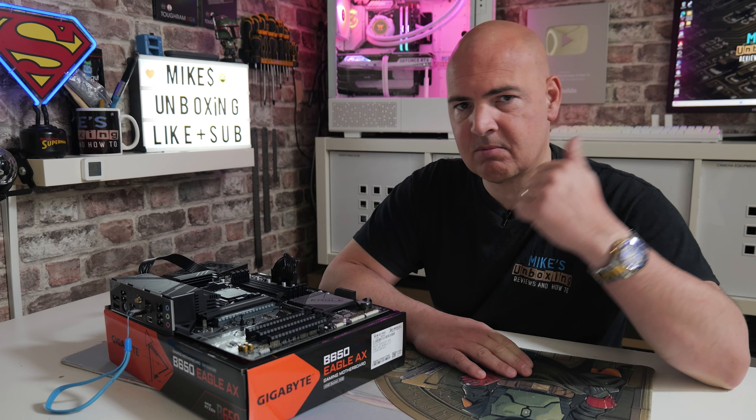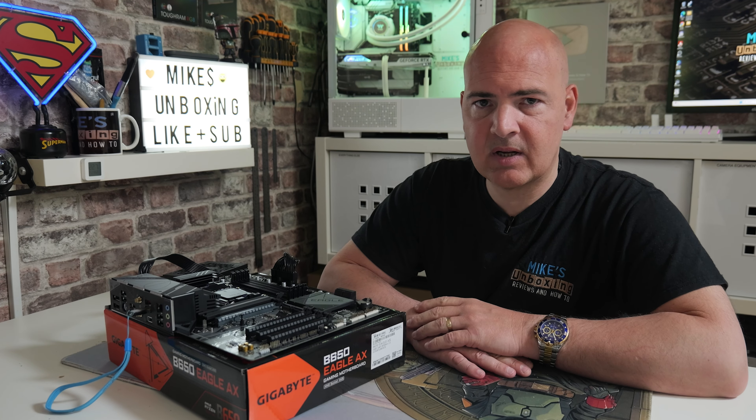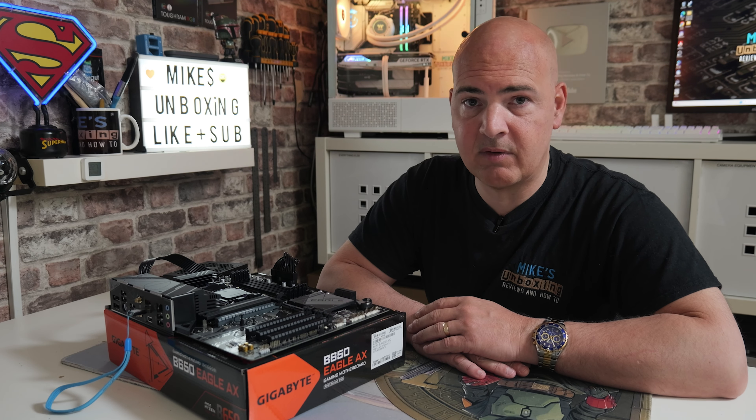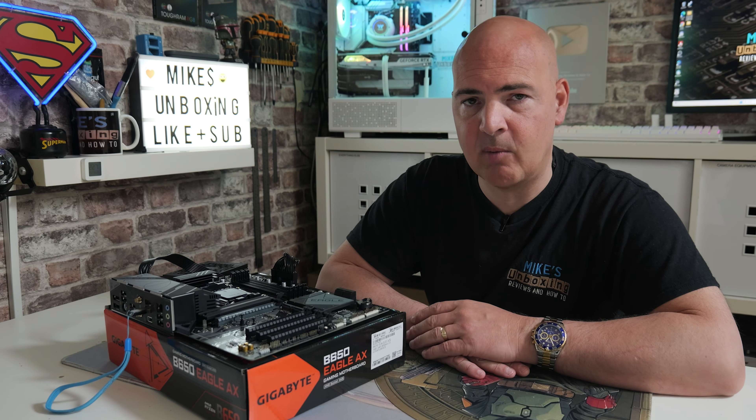Hopefully the video has been useful. If it has, smash the like button. If you want to see more content like this on a daily basis, maybe consider hitting subscribe and the notification bell so you'll be notified of future video releases. But for now, I've been Mike from Mike's Unboxing Reviews and How To — hopefully we'll catch you in the very next video. Thanks for watching.